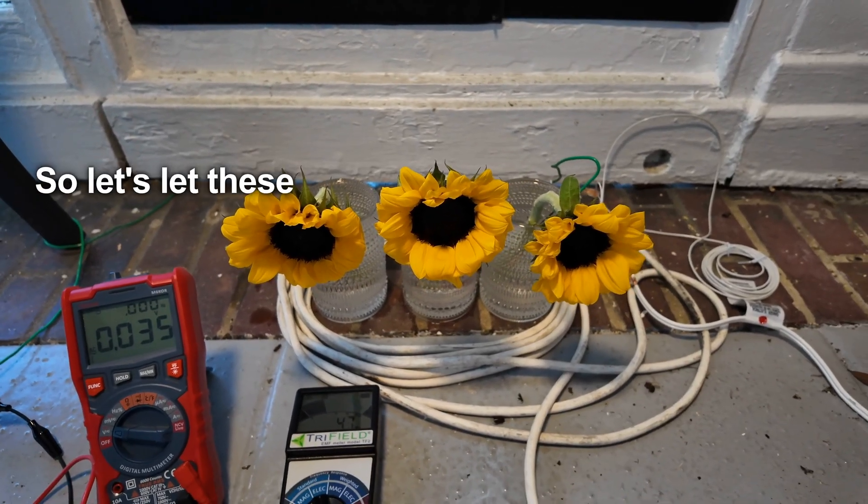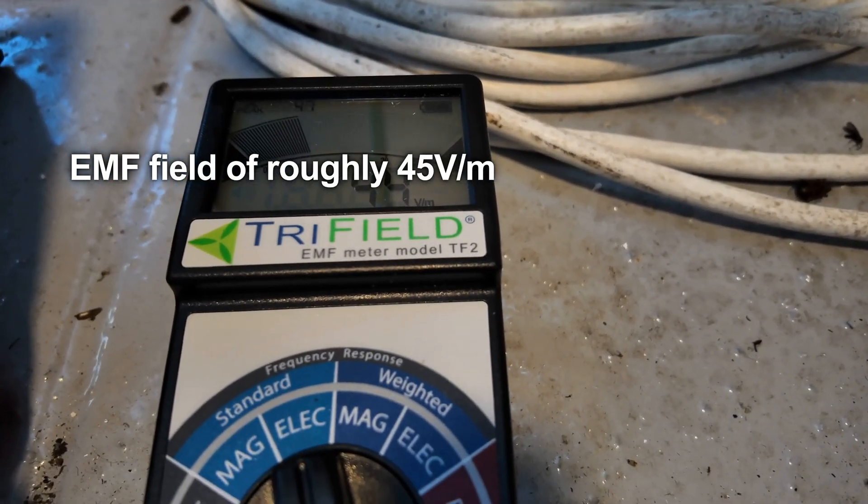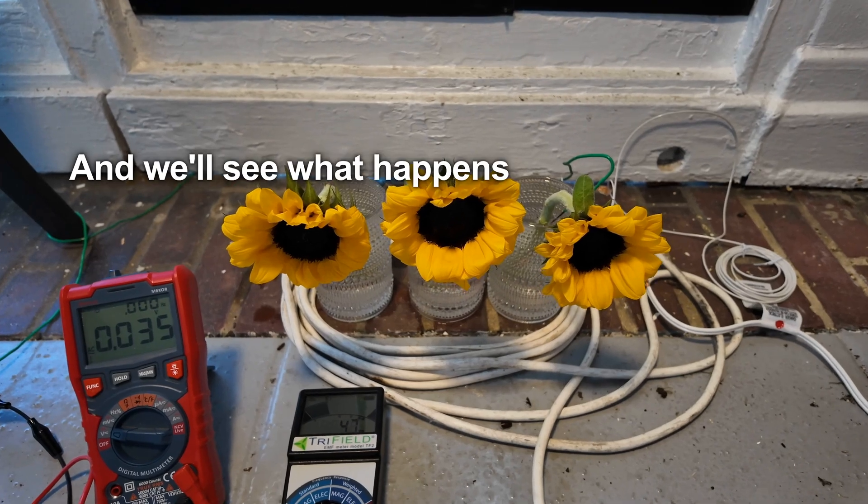Let's let these flowers grow in this EMF field of roughly 45 volts per meter or greater electric field, and we'll see what happens in about two weeks.